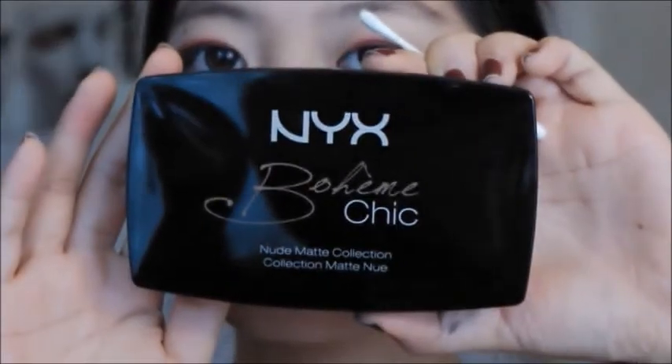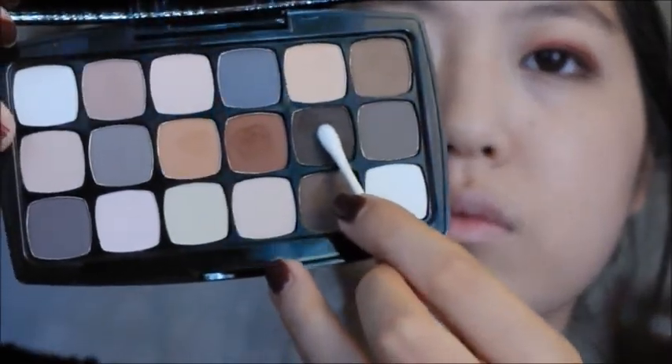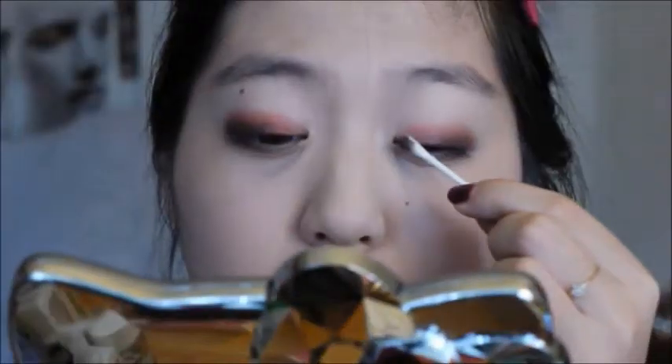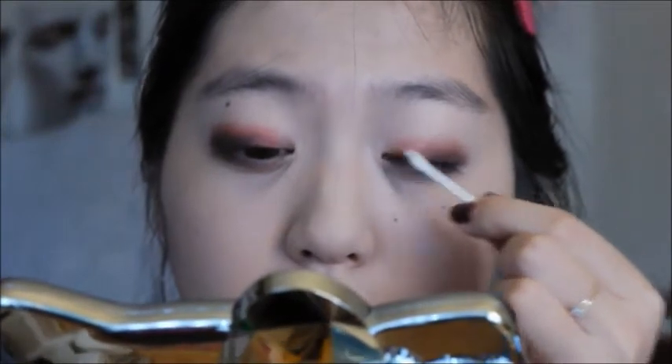I'm getting my NYX Boheme Chic palette and using a dark, almost black-brown, applying that onto the outer corners to deepen them up. Next I'm taking a gold shade and applying that into the inner corners of my lids to brighten up that area.